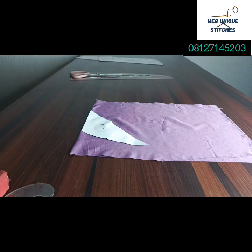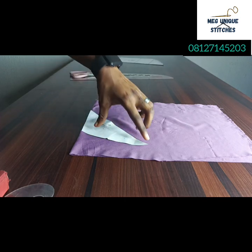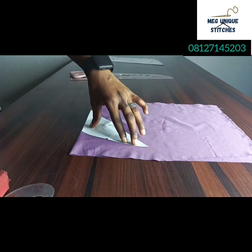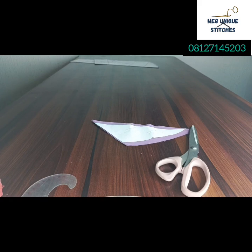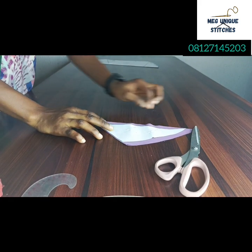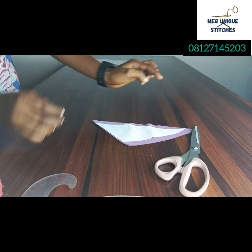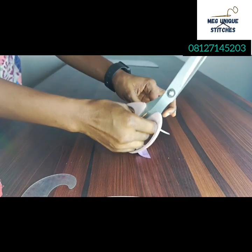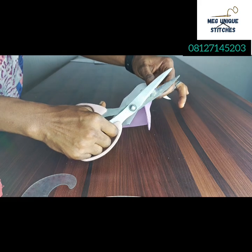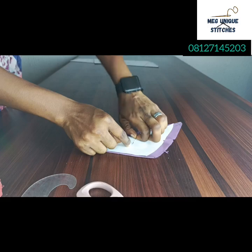This part of your pattern — the three-inch extension that goes to the armhole — is where you will place it along the uncut parts of your fabric. Pin it down, making sure it aligns at the center point. Once you have pinned down, add half an inch seam allowance all round. I've traced out and added the half-inch along the down parts and along the top part. Don't forget to notch the armhole region on the fabric itself.